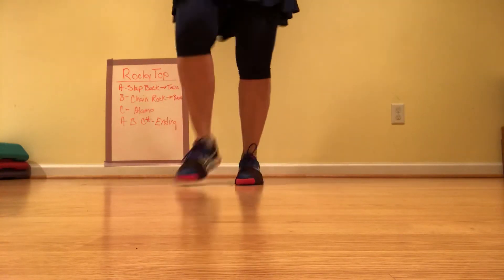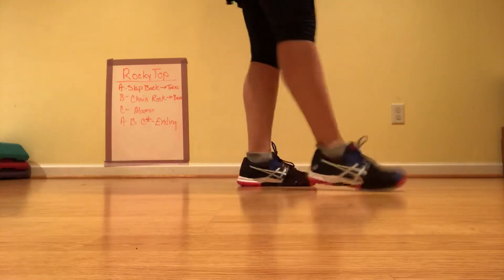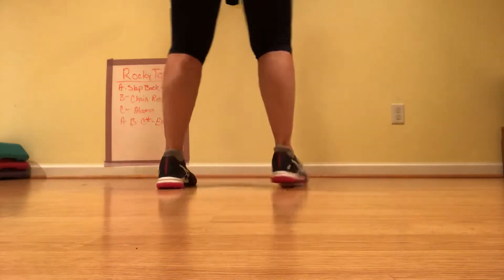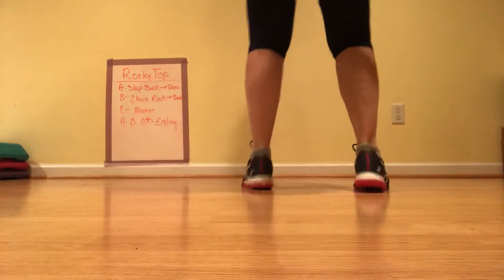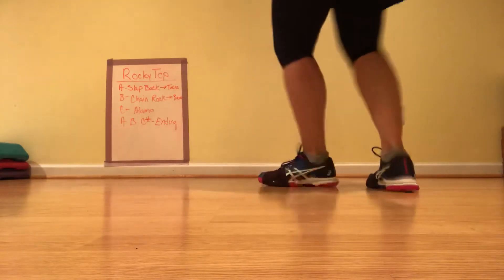One, two, three, lift. Last seven — drights at a knee. Chain rock, going to get the kick. Chain rock.